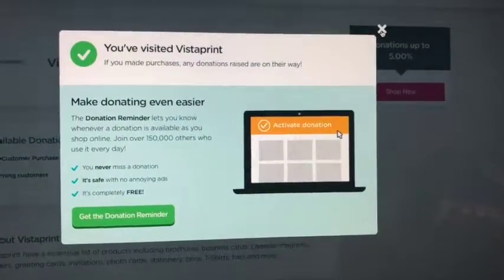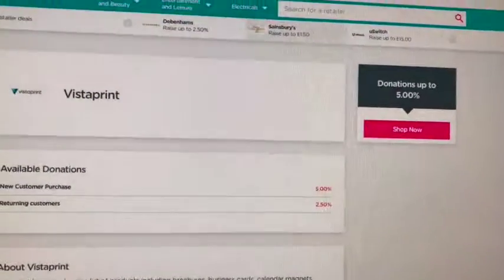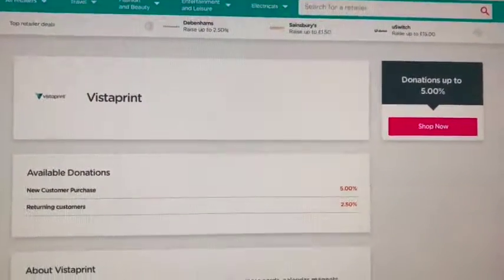Every time you want to do some shopping, please go through the easyfundraising website and keep raising money for Sporting Communities, so that we can put it back into positive community projects. Thank you.